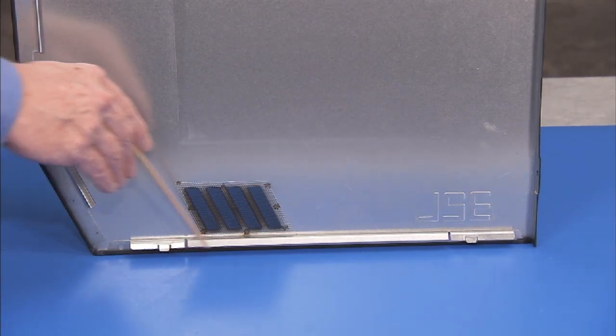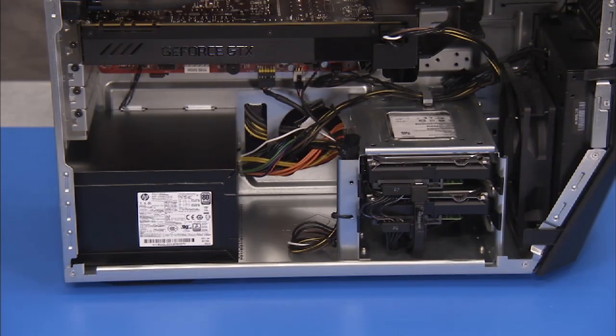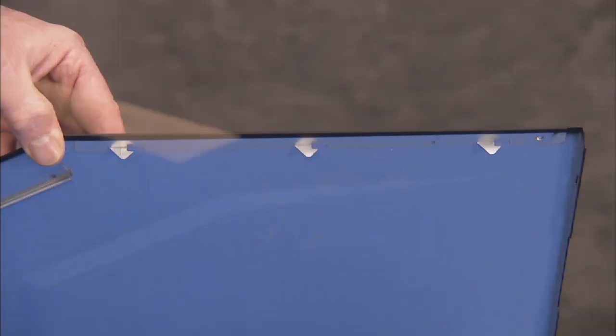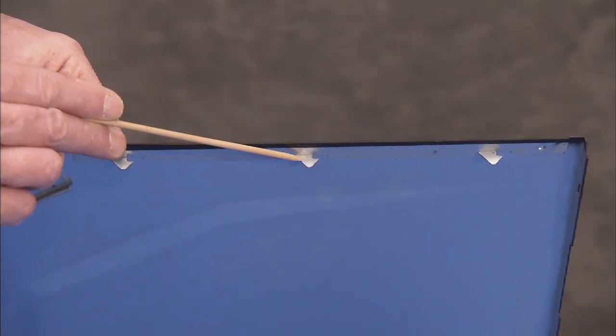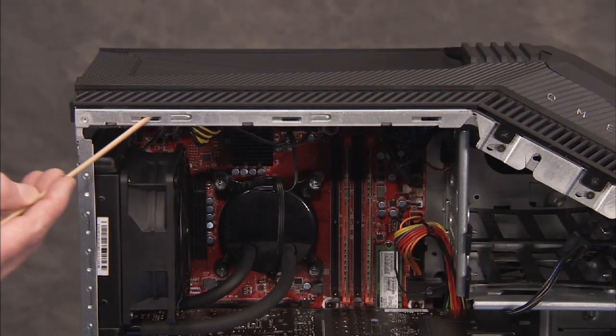There is a lip along the bottom inside of the left side cover that aligns over a lip on the bottom inside of the PC. There are also three tabs on the top inside of the left side cover that slide into slots at the top inside of the PC.